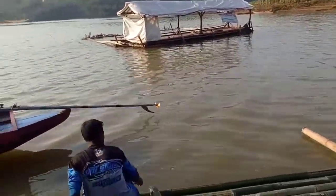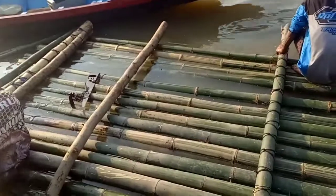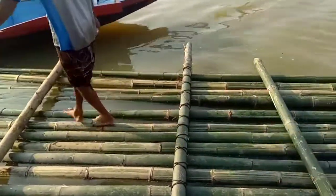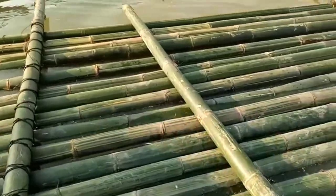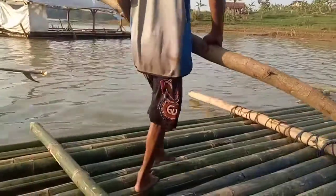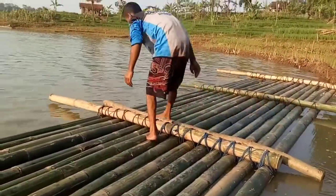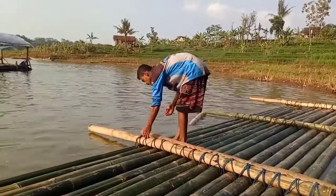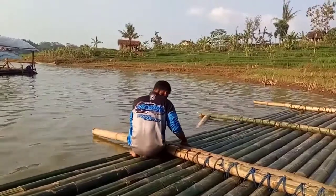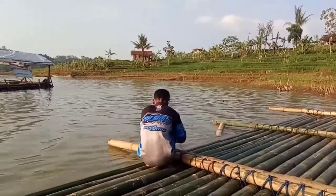Bambu surat — kalau bahasa kami mah awi surat. Nah ini yang menentukan kuat tidaknya sebuah rakit pemancingan. Pertama itu dari segi bambunya, jadi bambunya itu yang sudah tua dan layak untuk dipakai. Yang selanjutnya, tambang juga — jangan yang kecil dan jangan yang terlalu besar, tapi yang sedang saja.